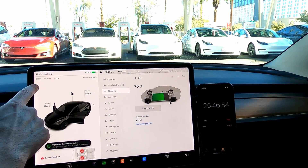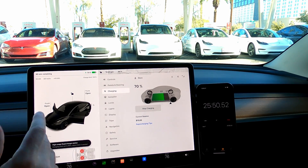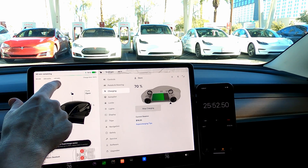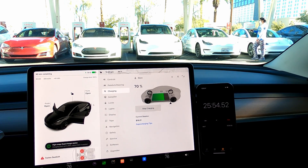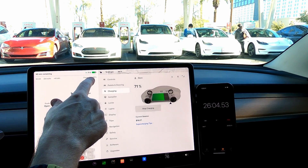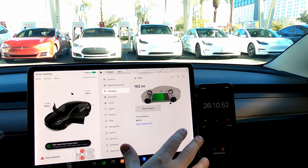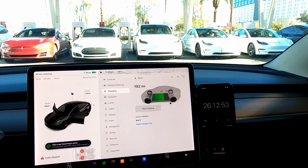We're at 70%, still currently getting 50 kilowatts, which is actually pretty good in my opinion — 225 miles per hour equivalent. We've added 41 kilowatts to the battery. It's thought that we have a 62 kilowatt-hour battery on this new LFP for 2022. We're going to be charging to 100% state of charge, and we're currently at 192 miles. So in about 26 minutes, we've got 185 miles of range added.